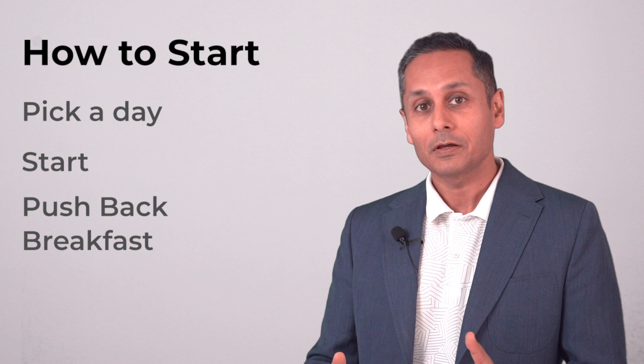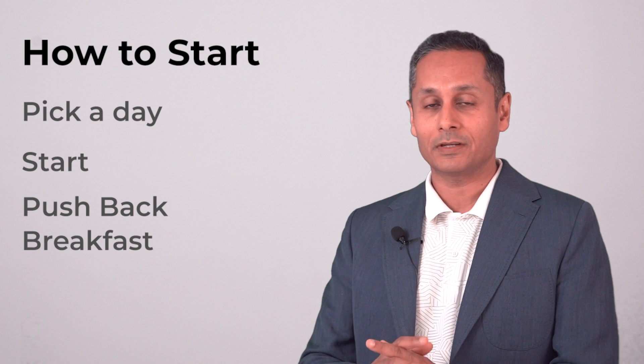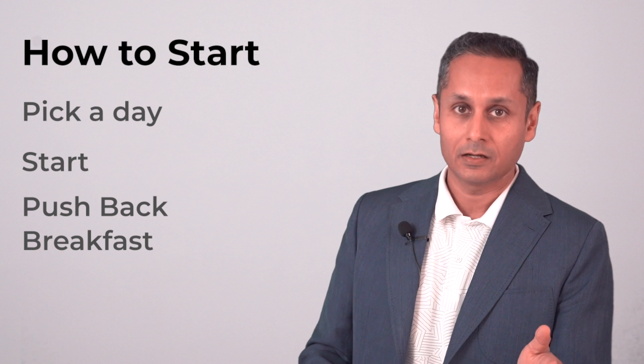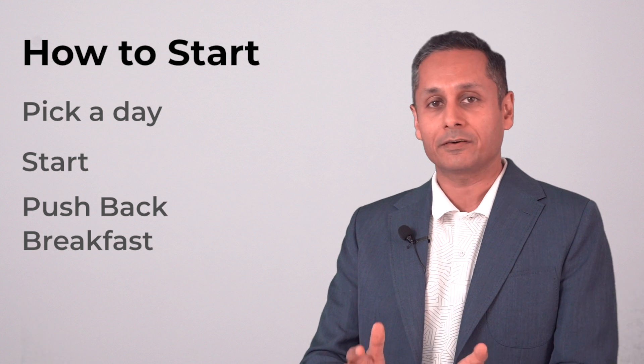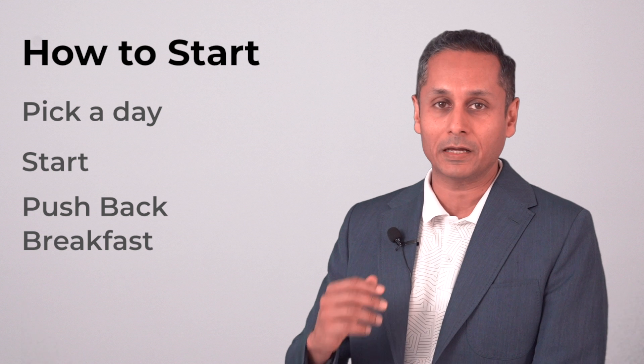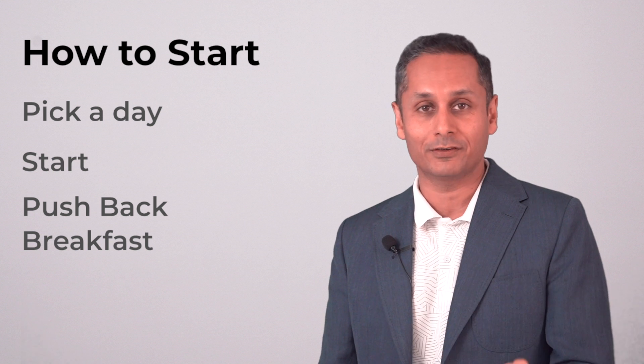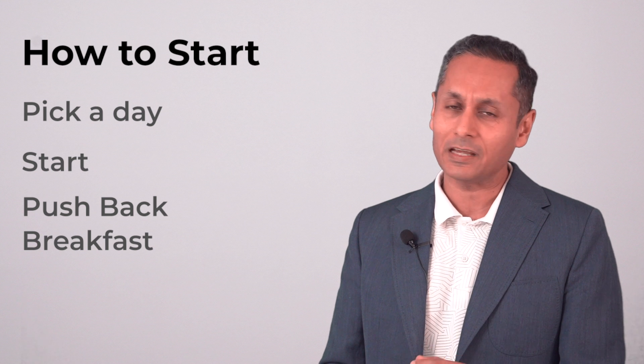How to start? Pick a day — that's the first step. I recommend either picking a Friday, the start of your weekend, or a Monday. It can be a Tuesday or a Wednesday — just pick a day and get started. It's going to be challenging no matter which day is your first fasting day, and that's okay.